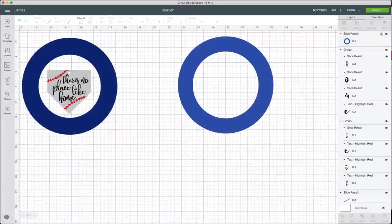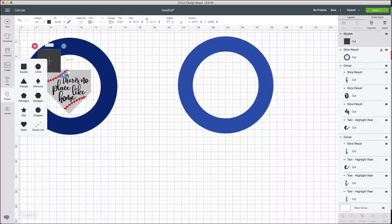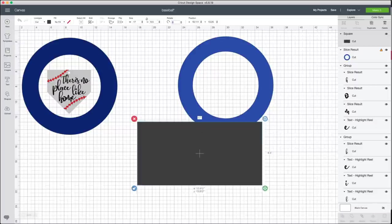Now we're going to make the home plate shape in Design Space so I can print it out as a stencil and cut it on my plywood. I used basic shapes — going to the left-hand panel, pressing Square, and unlocking the size ratio. I looked up the official home plate measurements online: 17 inches by 8.5 inches. So I set the square to those dimensions, then added a triangle.